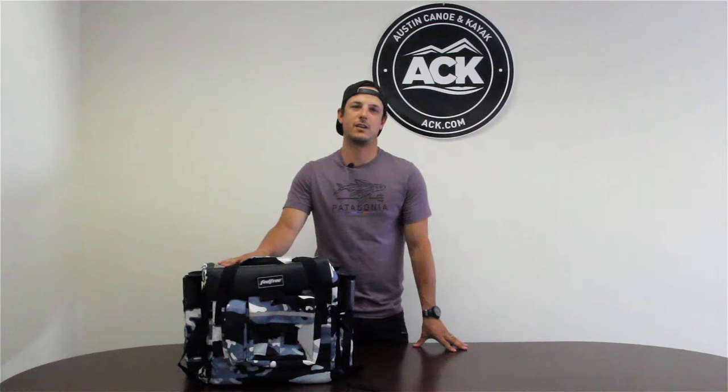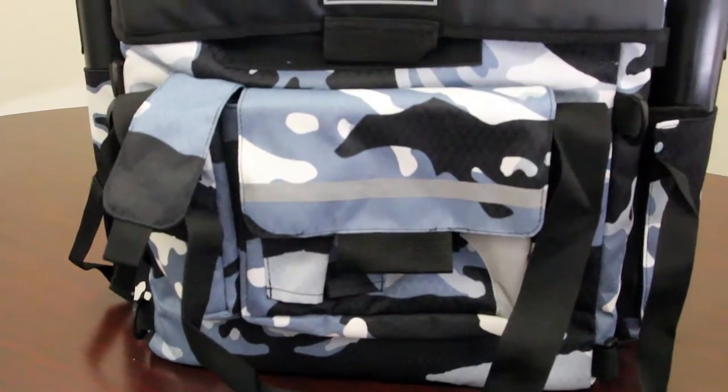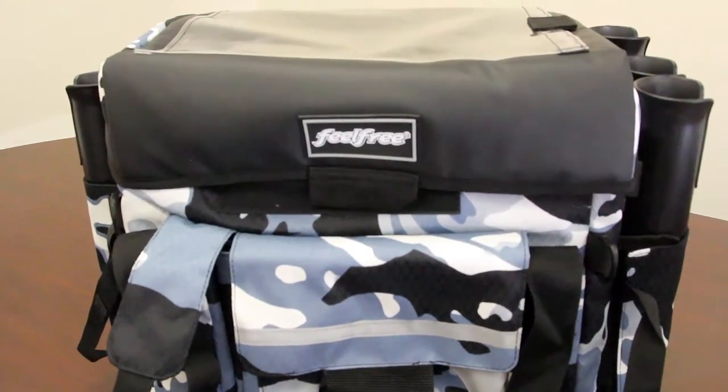Hello everyone, this is Carlos with ACK Austin Kayak, and today I'm here to talk to you about the Feel Free Crate Bag. We're going to go over all the features and benefits. It's a great solution for tackle management and storage on your kayak.